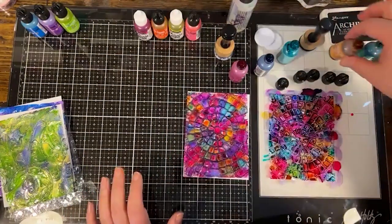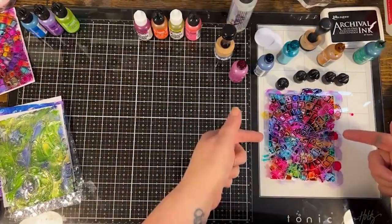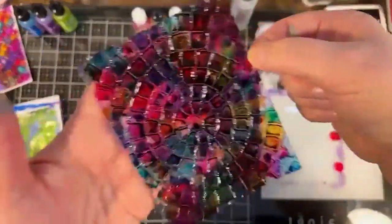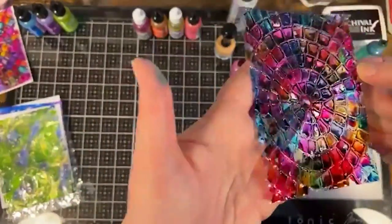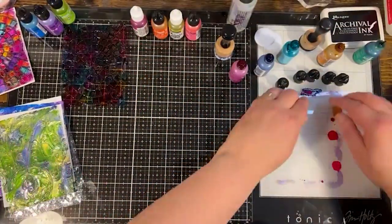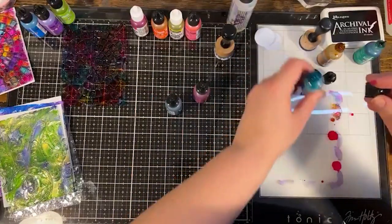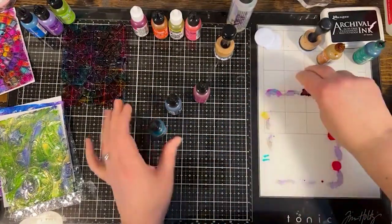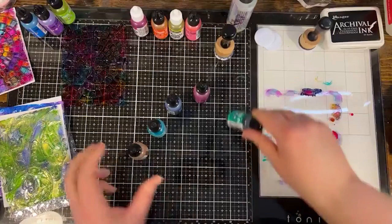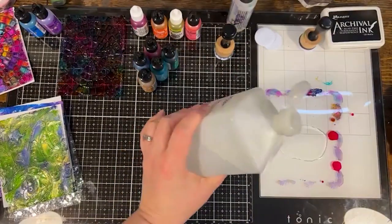I'm going to let that dry and move on to my next design. Carefully pick that up — you can see the liquid in there moving, so it needs to dry. Let me set that over there. On the next one I'll do a mix of regular alcohol ink plus some pearl and metallic so you can see the difference. I'll use some alcohol from my first aid cabinet to clean up.